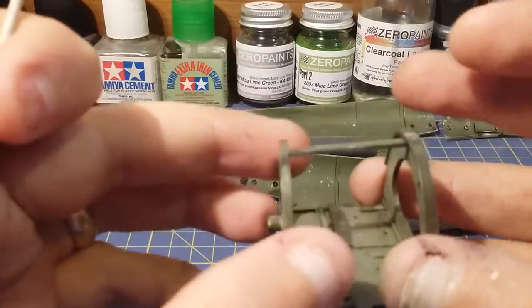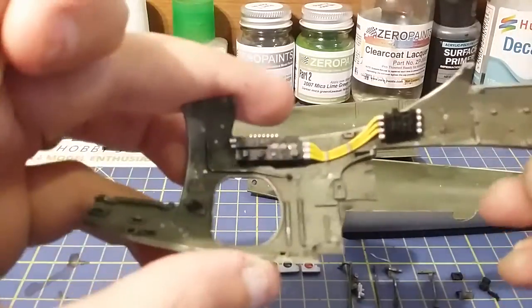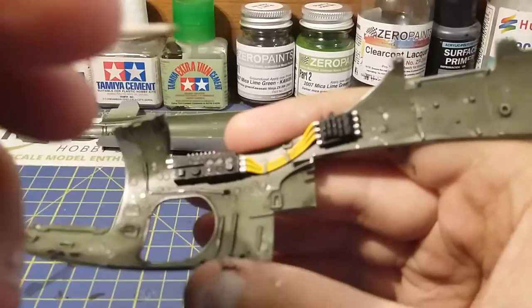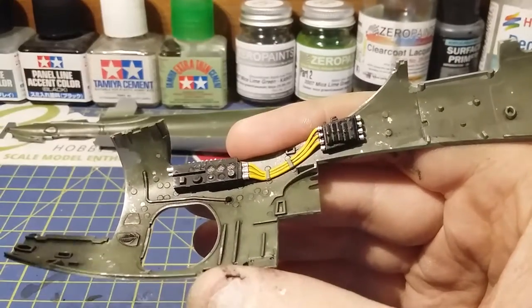So that's the middle section. And then we've got the sides of this cockpit here. If you watch my metal chipping video, these are the parts I actually metal chipped in that video.